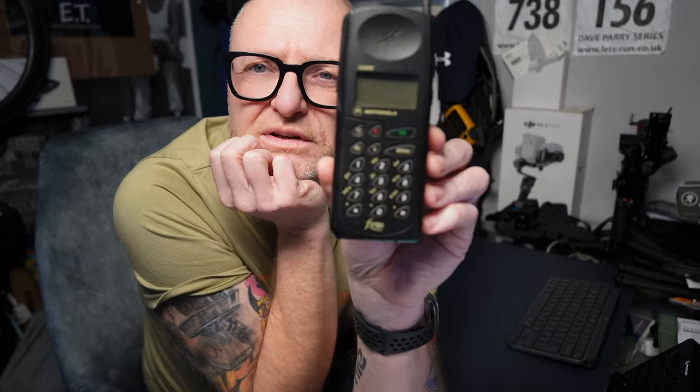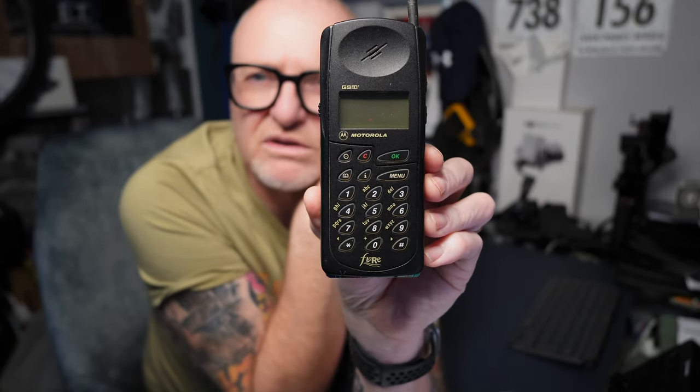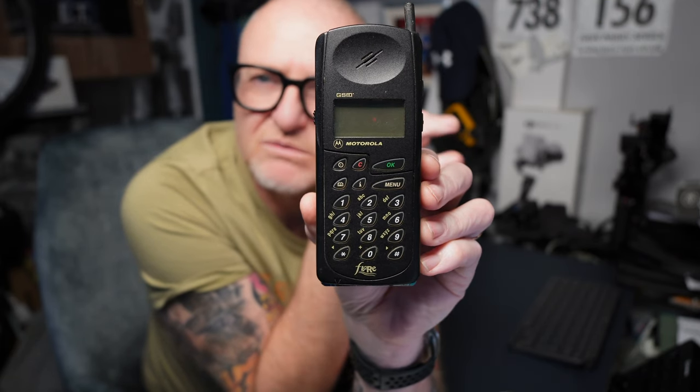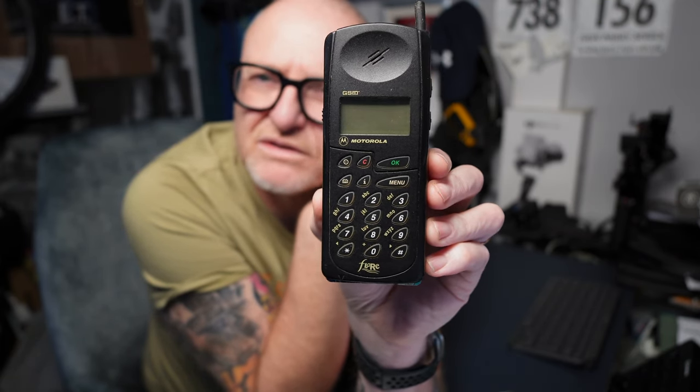There we go - it's a Motorola Flair from 1995. Obviously it was digital, one of the first digital type phones, with a full-size SIM. I've got the SIM half poked out here.